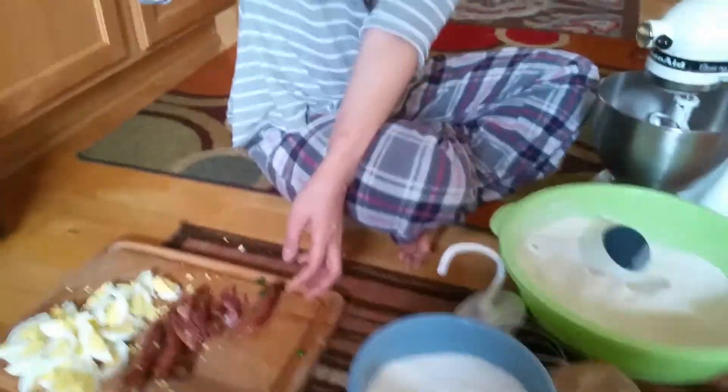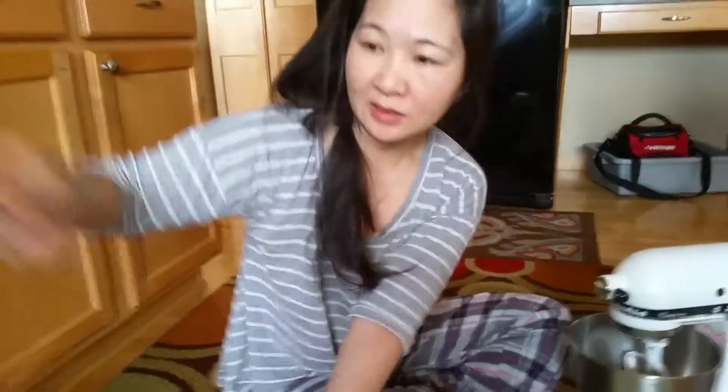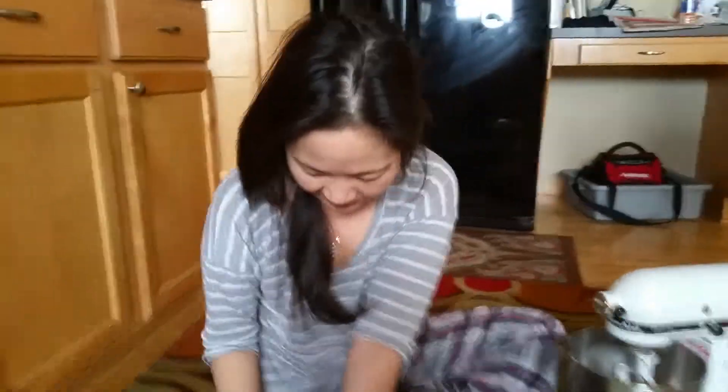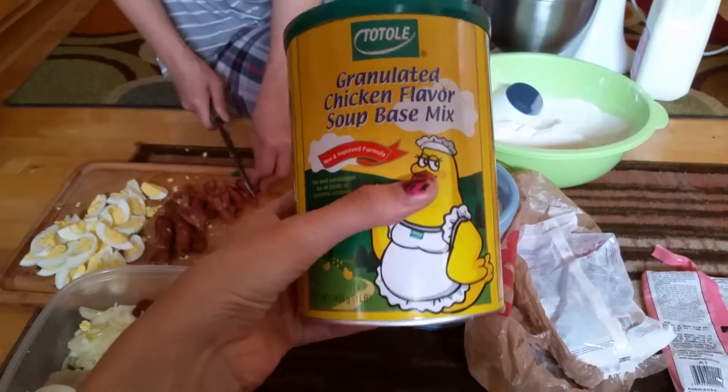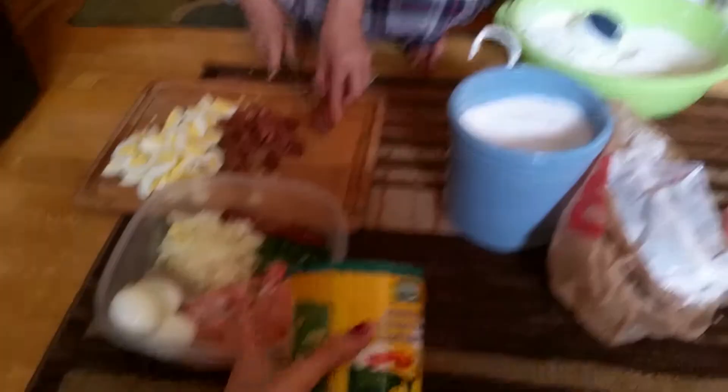Then you put in a little bit of soy sauce, some salt, some sugar, and then some chicken stock. This is what my mom said you need to add to this mixture.